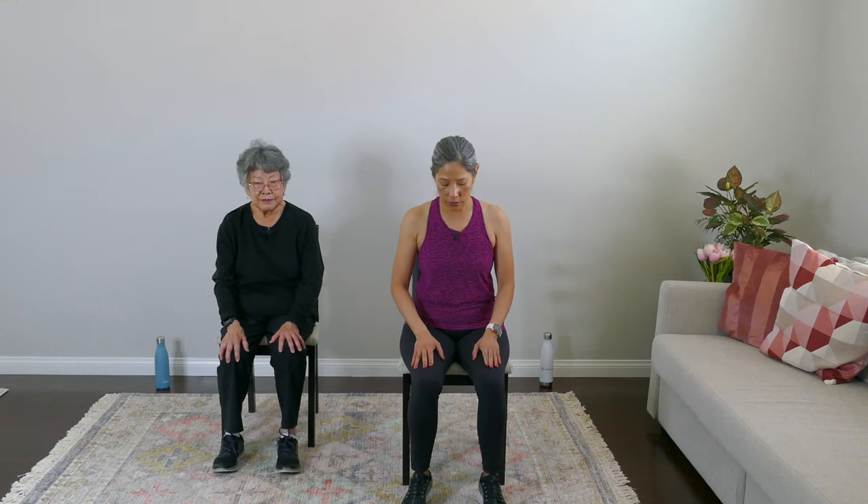Make sure you breathe — inhale, exhale. It's very important to get that breathing action in. Inhale through your nose, exhale through your mouth. We have a video on breathing you can check out.